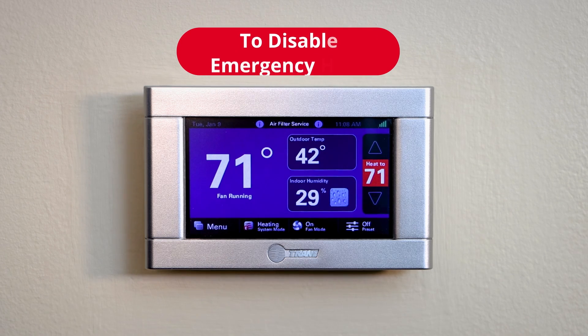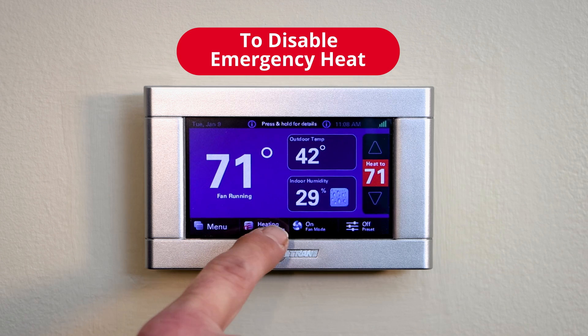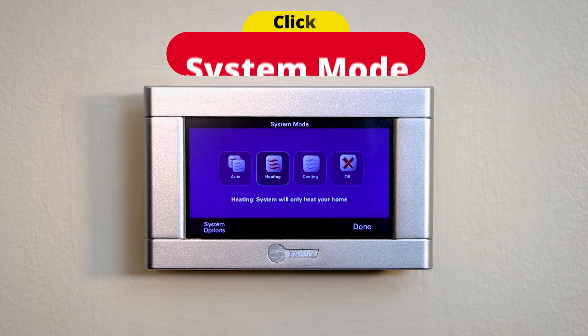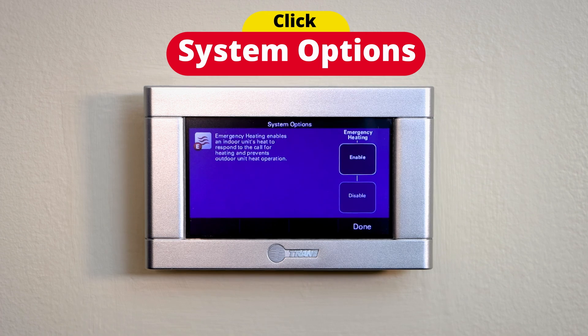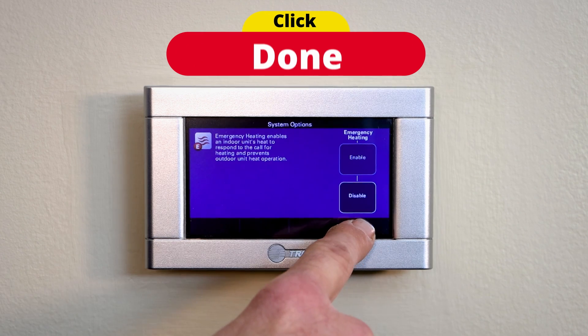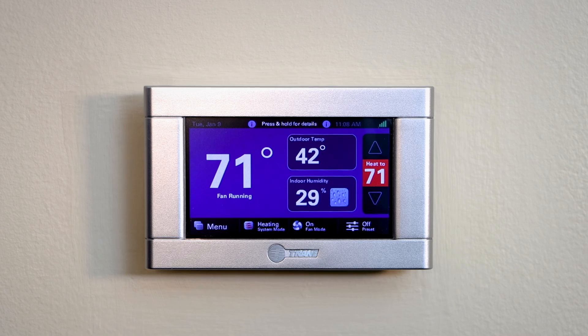Now let's say we want to turn it back off to get back to regular heating mode. You hit system mode again, then you hit system options, disable, and done. Now you're back to regular heating.